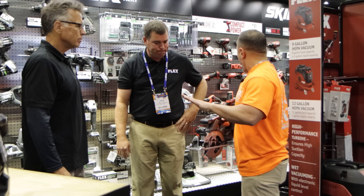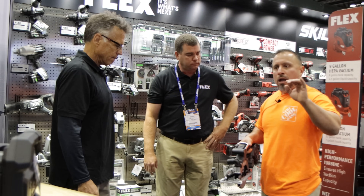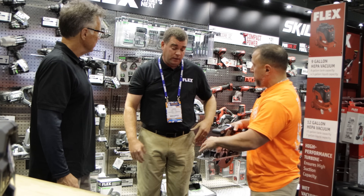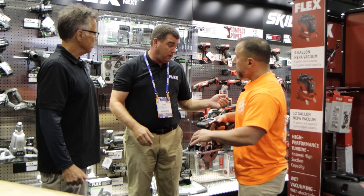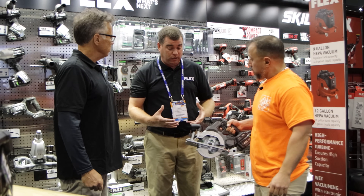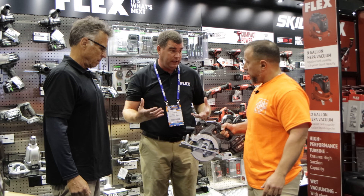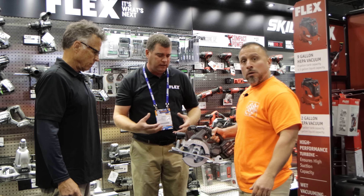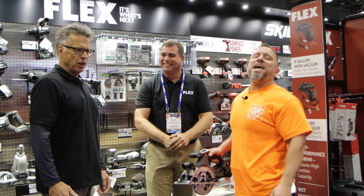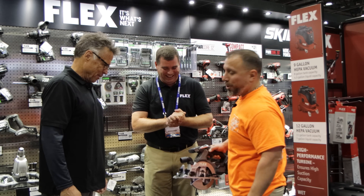What do we have in the way of dust management for this line of tools? This hooks up to our vacuum we were talking about with the drywall sander — no problem at all. It has great suction ability. We created something new here at Stafta 2021.